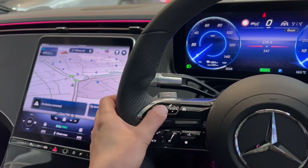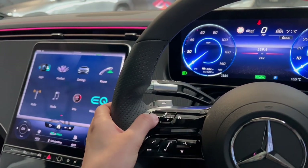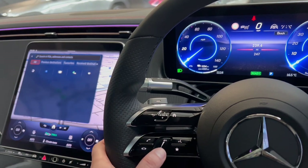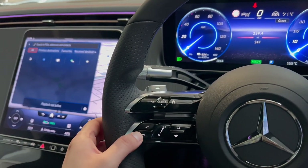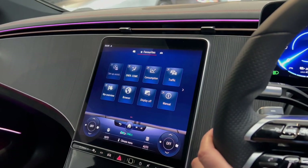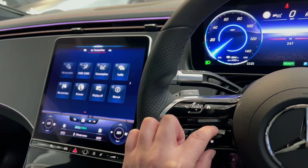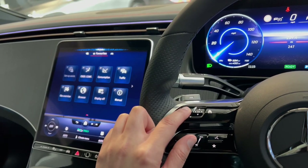The left side of steering wheel buttons controls the infotainment screen — you can use the home button, back button, and arrows to navigate. Moving down you've got volume controls; push in to mute. You can answer calls using the buttons here. The star button stores your favourite options on the infotainment screen for quick access. There's also a switch to use the MBUX voice assistant instead of saying 'Hey Mercedes'. Press the same button or back button to cancel.